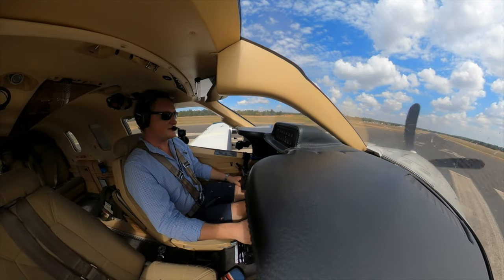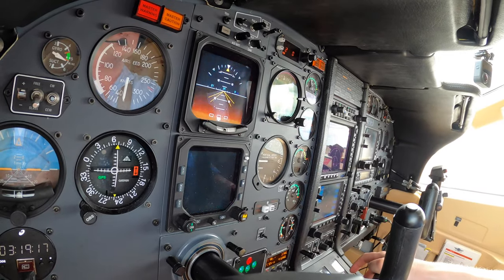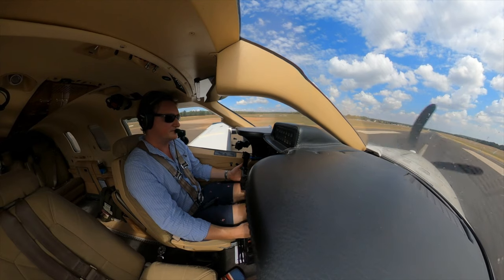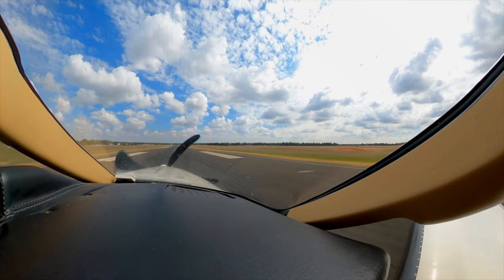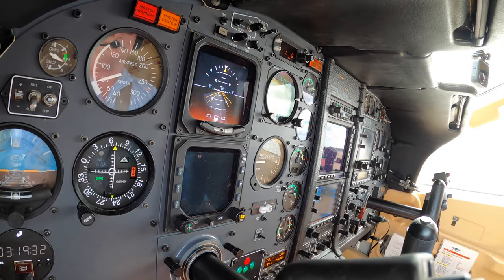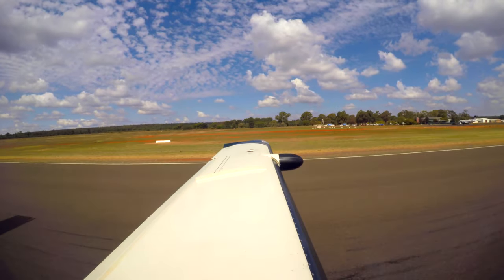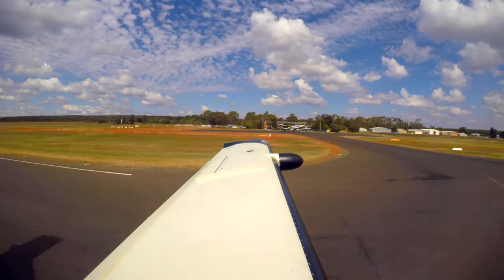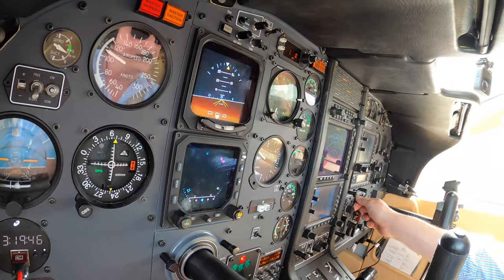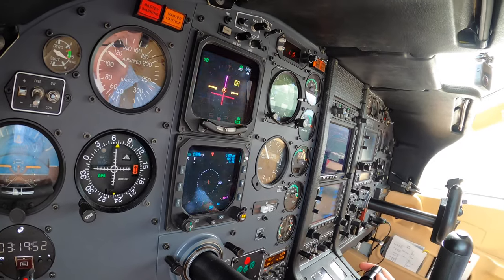We're ready to roll. Setting 1,900 RPM. Prop governor check — that passes. Set take-off power, take-off power set. 60 knots, 80 — rotate. Positive rate: brakes, gear, yaw damp, bleed, separator. Pitching for 110 knots.